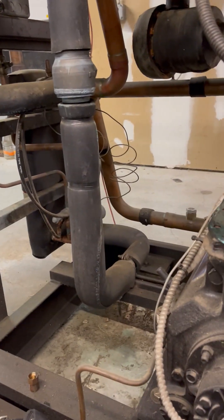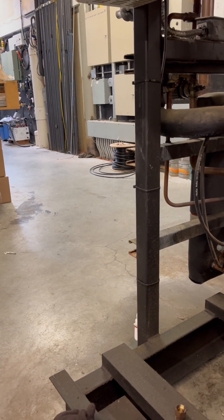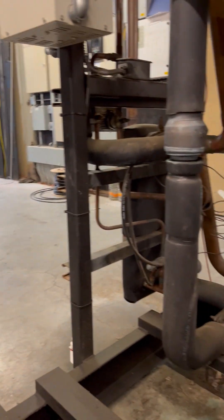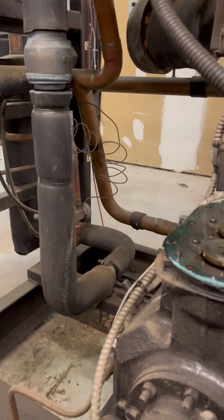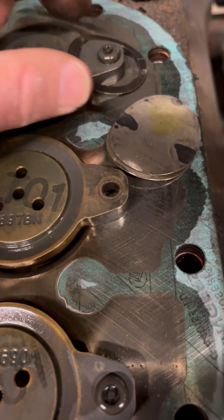Good morning. Today I'm working on a Copeland compressor. It was off on high discharge, so I pulled the head and just took the head off. This is what I found just laying here just like this.